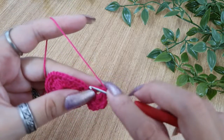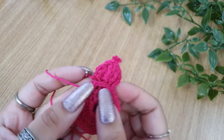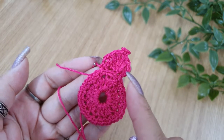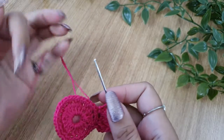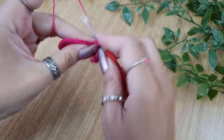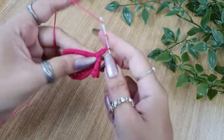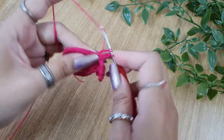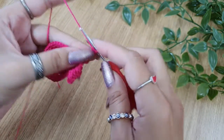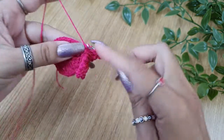Then 2 chains and a slip stitch in the same stitch — this is the first petal. You will need a total of 8 petals, so keep repeating the same pattern all the way around until you have a total of 8 petals, working in each and every stitch. The pattern is: slip stitch in the back loop of the next stitch, 2 chains, double crochet in the back loop, 2 triple crochets in the back loop of the next stitch, then a picot, then again 2 triple crochets in the back loop of the next stitch, then a double crochet in the back loop of the next stitch, 2 chains, and a slip stitch in the same stitch. Keep repeating this 7 more times till you have a total of 8 petals and you will be done with round 3.